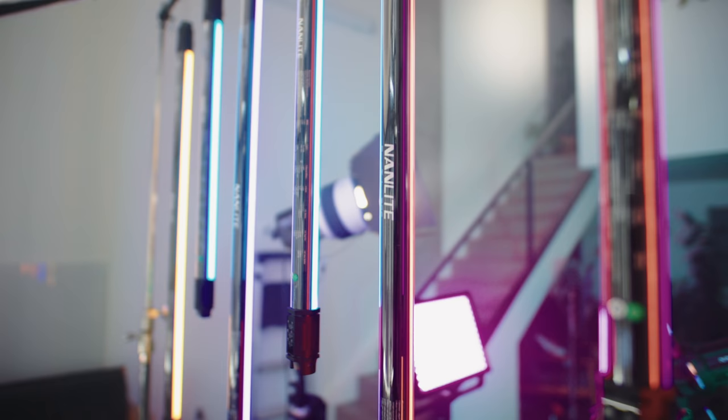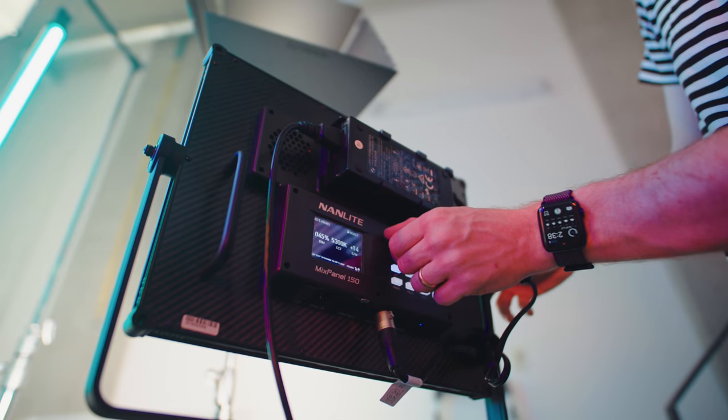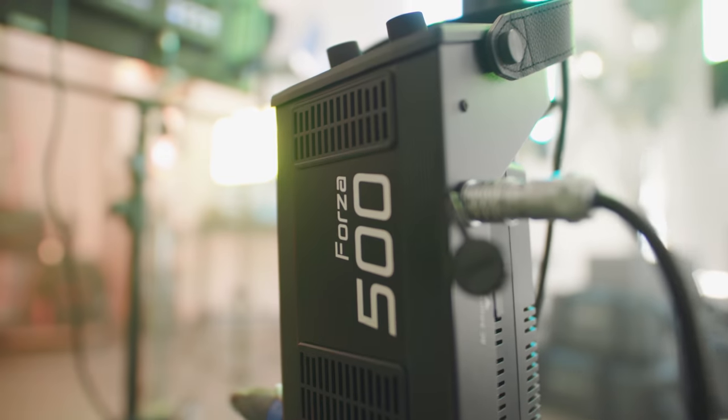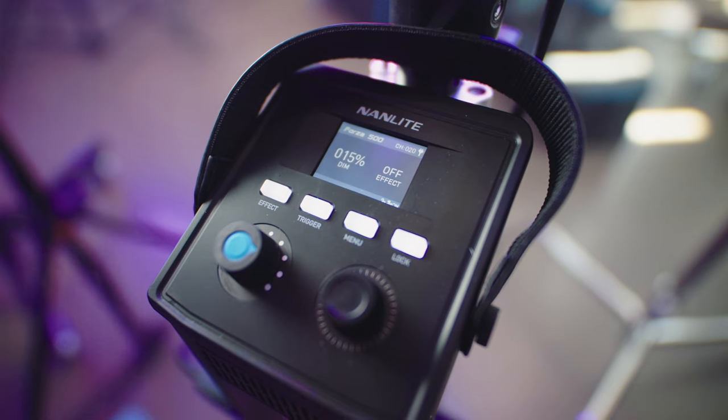Here's the deal: Nanlite sent me a whole bunch of gear and I'm going to review all of it in just a few minutes. Quick ethics statement — Nanlite sent me all this stuff but they don't have any control over what I'm going to say about these lights. There are good and bad things. I love Aperture lights and was skeptical about using a lower-price brand, but we've brought them on commercial shoots, pushed them pretty hard, and have a clear understanding of how they perform.